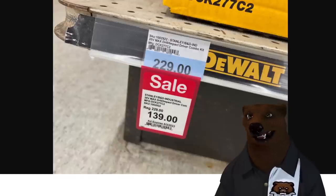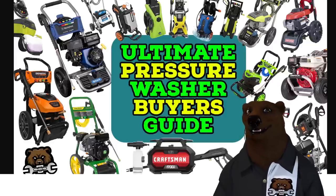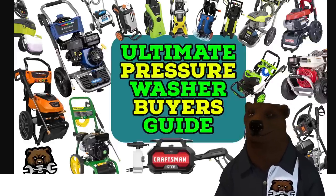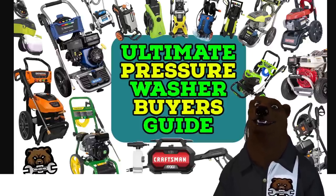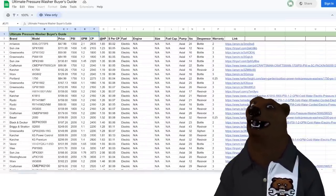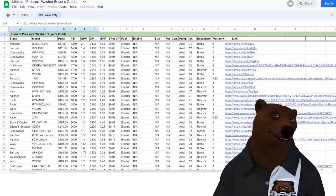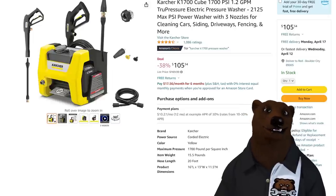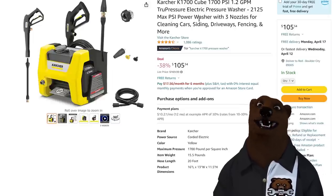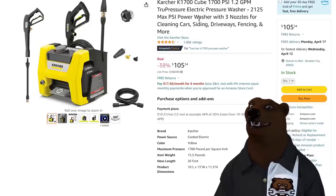If you missed it, Jeff did an opus on Ultimate Pressure Washers the other day — a buyer's guide. He scoured through over 200 options, got it down to 70, put together a whole overview with a spreadsheet for all you data nerds. One of the ones we talked about was Karcher — we like them — but bang for the buck they just weren't there. Well, Karcher apparently heard me because, wow — $105.34 on their 1,700 PSI Power Cube.